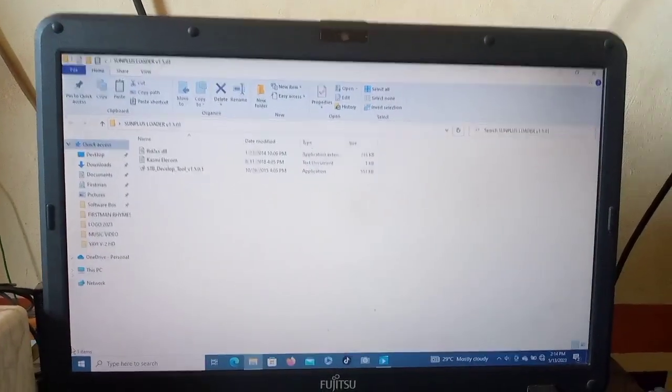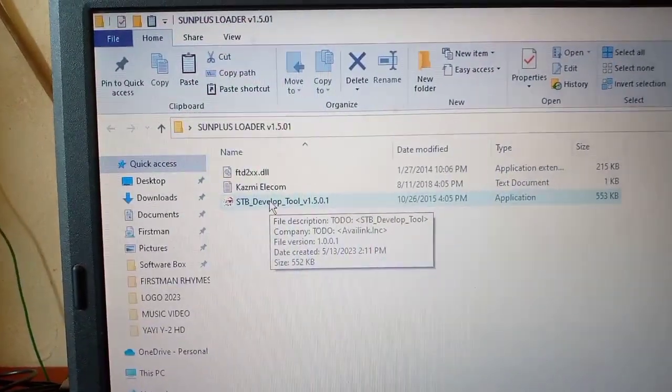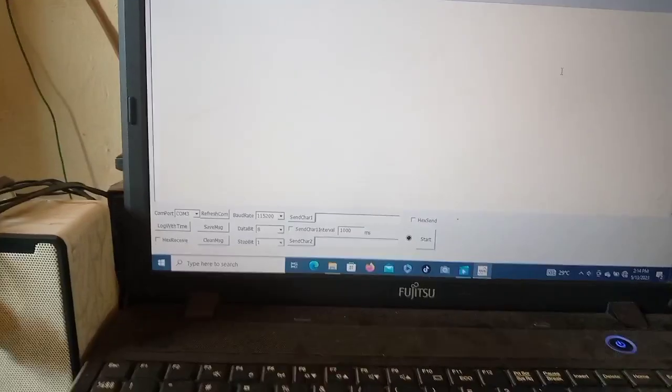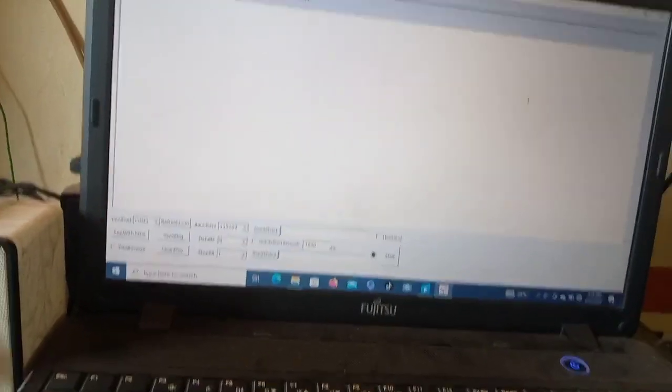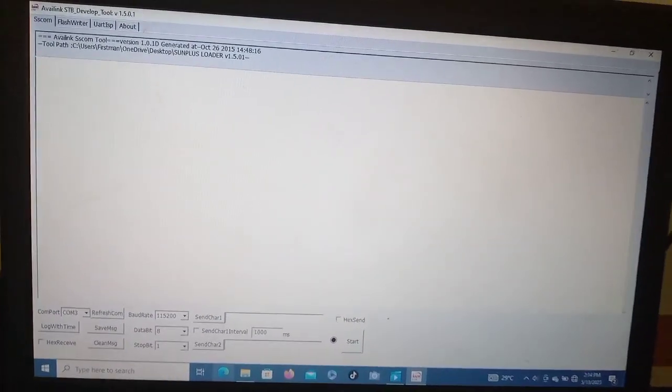This is my loader software for this device. I'm opening the file and it opens like this. I open the application and it is now open. If you look up here in the interface, this is the loader software I have opened.